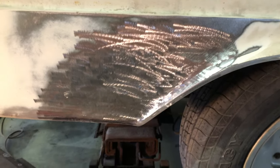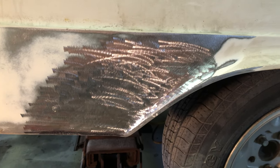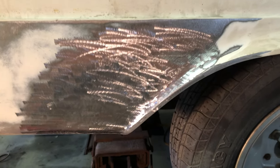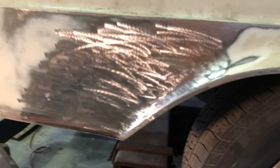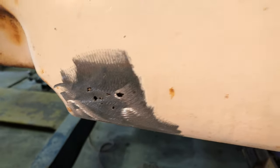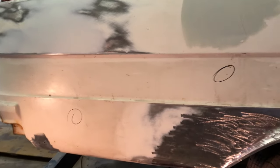The lower outer quarter panel section is ready — ready for some filler. Next I've got to prepare that, and I've got a few little marks here in the body that I'll get out while I'm at it. Hopefully by the end of the day I'll have this all done and ready for primer.